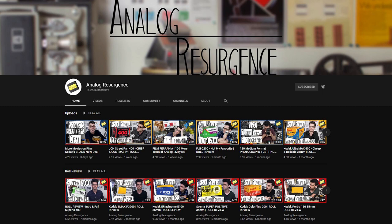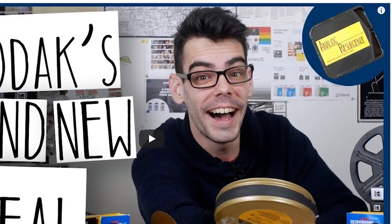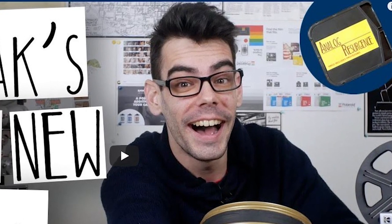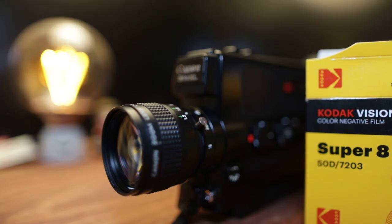The reason I'm so obsessed with the Super 8 stuff lately is the channel Analog Resurgence — I mentioned it in my 10 Under 10 video. Noah is my Super 8 Guardian Angel; I bothered him so much while messing with the Super 8 stuff. Please go say hi on his channel and tell him I sent you. He is just wonderful — thank you so much Noah, this would not have happened without you.